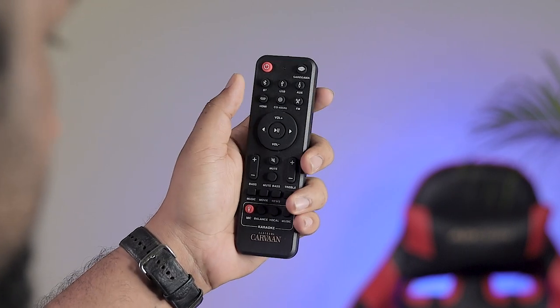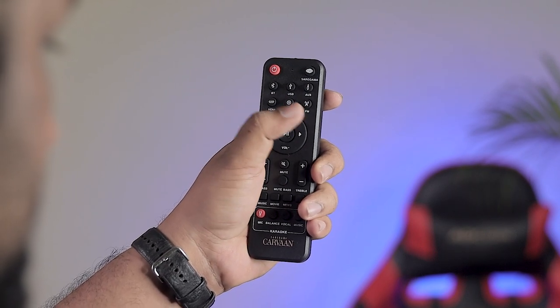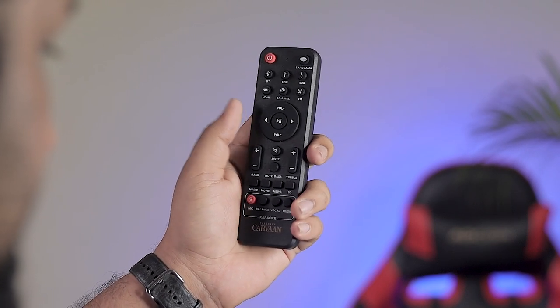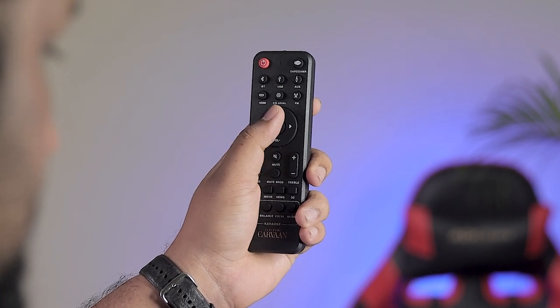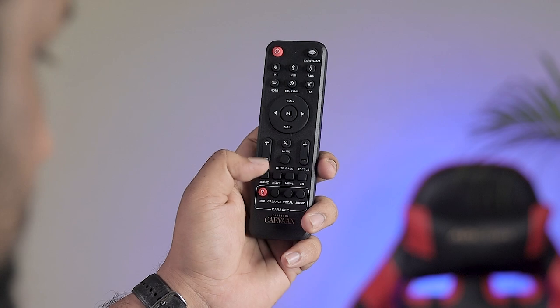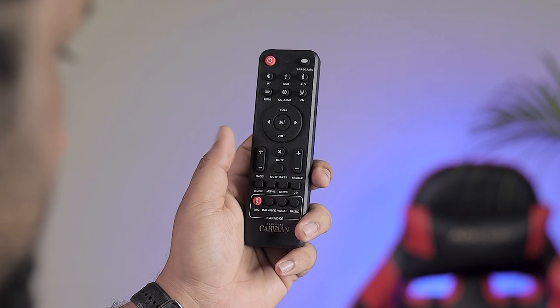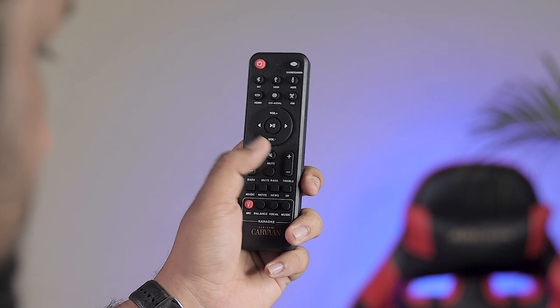The remote is very interesting. At the top you can access the 1000 preloaded songs. You can switch Bluetooth on and off, change inputs, control aux and HDMI — everything is here. You can do volume up and down, and also adjust bass and treble separately. If you don't like the bass, you can even mute it.